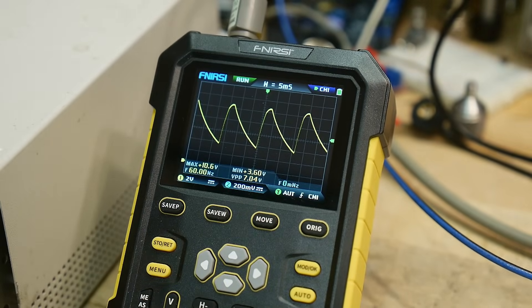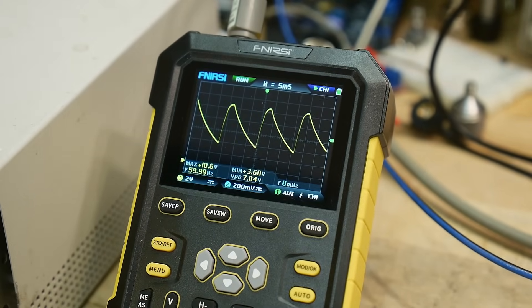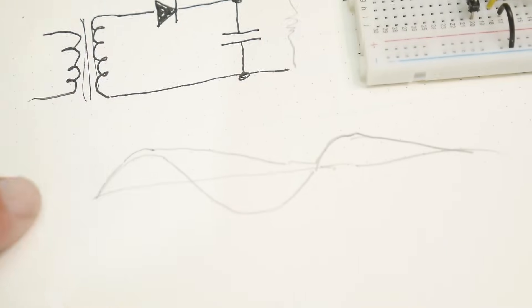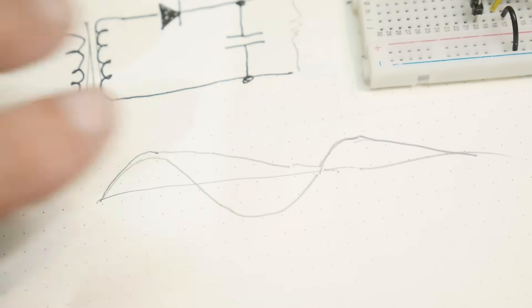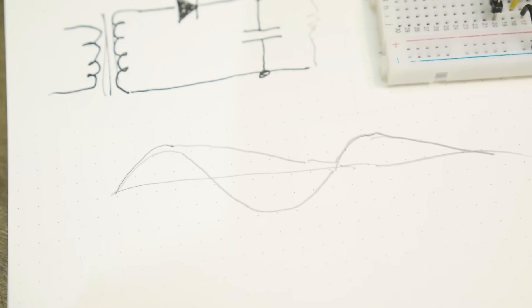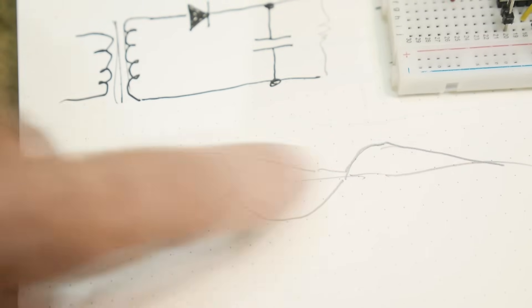Because it's only using the positive peaks, it's 60 Hz — one complete cycle before it gets to charge again. This is called a half-wave rectifier because it's only using half of the wave.